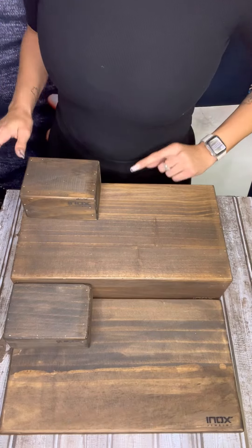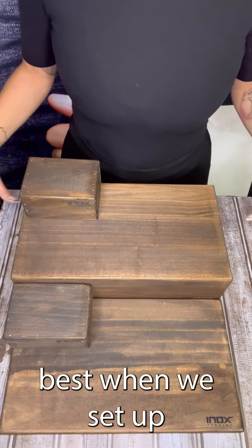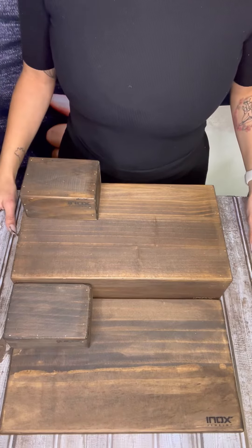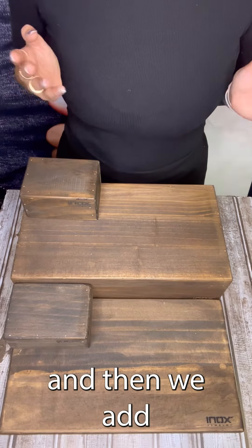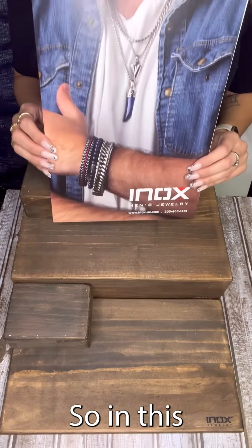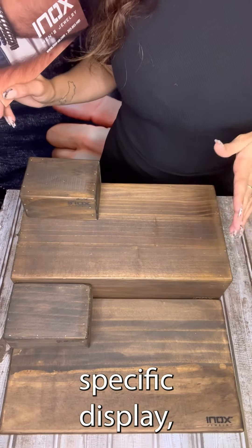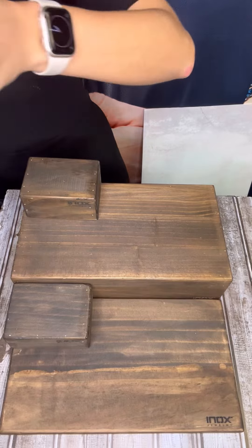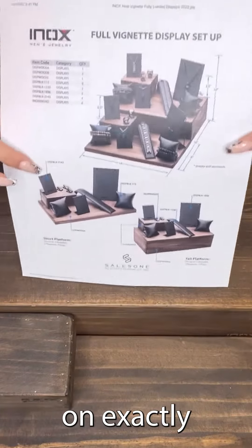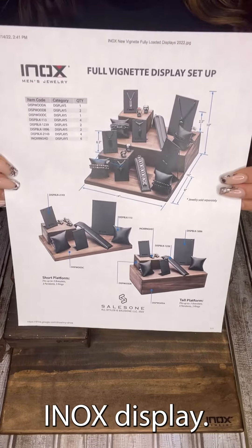Once you set this up, what we like to do best when we set up our show is set up all the components first, and then we add the jewelry. In this onboarding folder for this specific display, there is a sheet on exactly what you need to do to make sure you have the perfect INOX display.